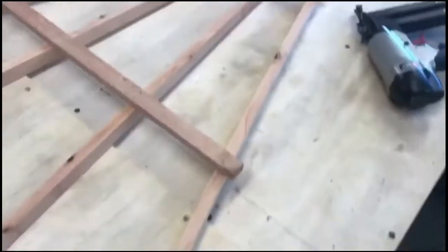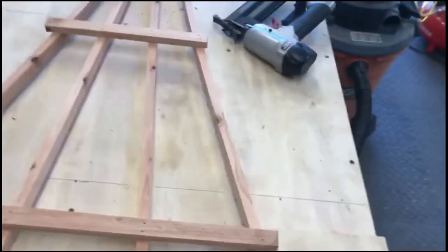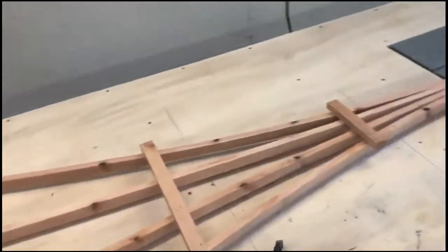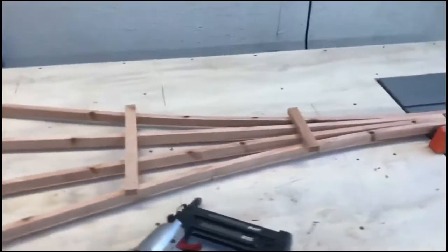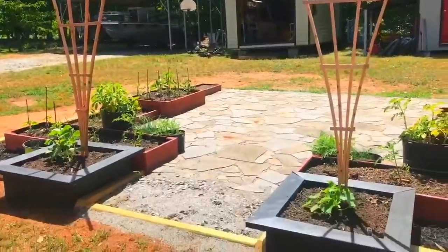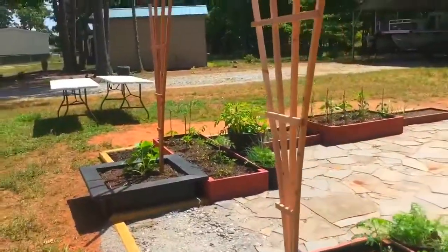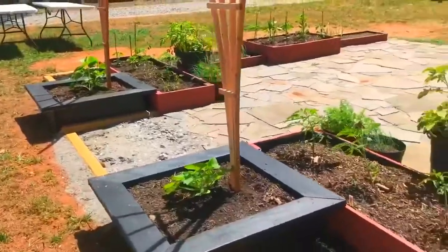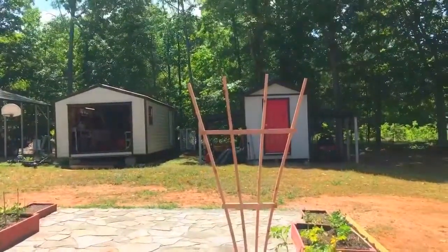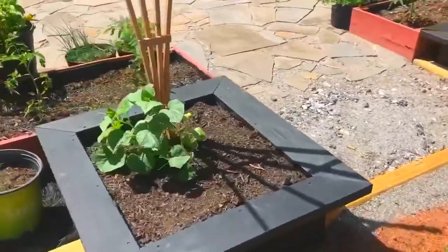There we have it — take it off the jig. Let me get this stuck in the garden and show you guys what it looks like. There we go — got our two trellises behind our squash and cucumbers; we're going to try to grow these up the trellises this year. Let's go back in the shop and build that second box trellis.